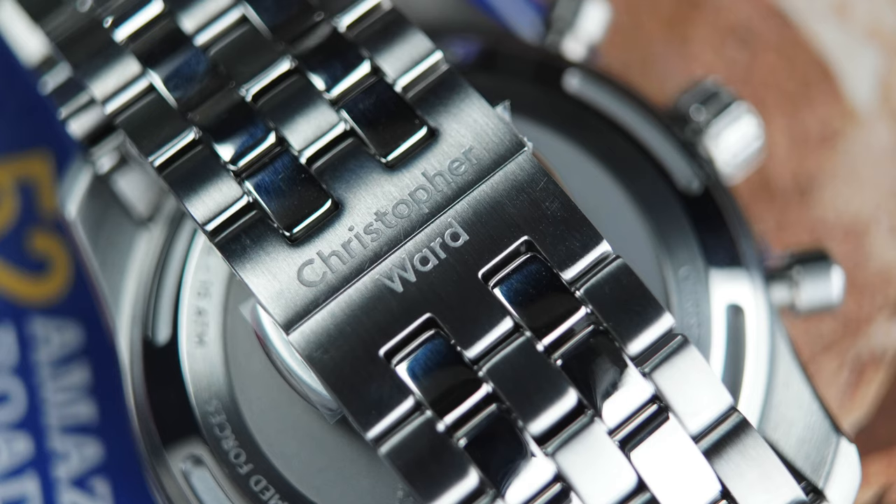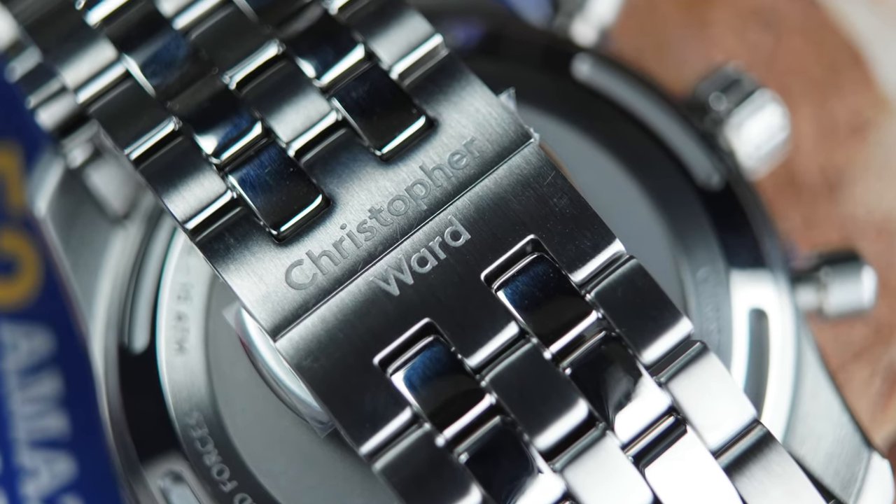I presume it still fits the same bracelet system, because on this one you've got the consort bracelet — so it could be swapped out to the beta bracelet? Yes, it's available on a beta bracelet, the consort, and also a webbing strap.